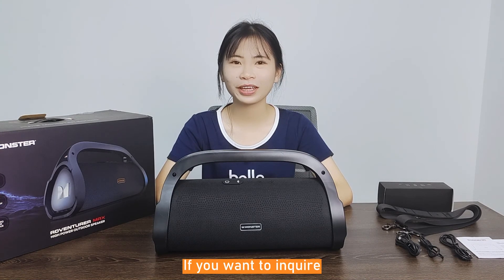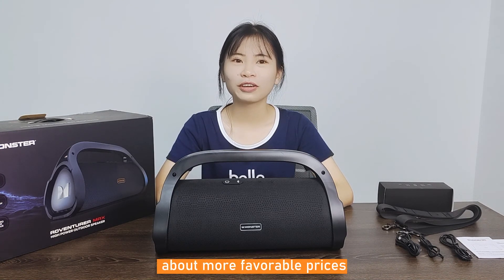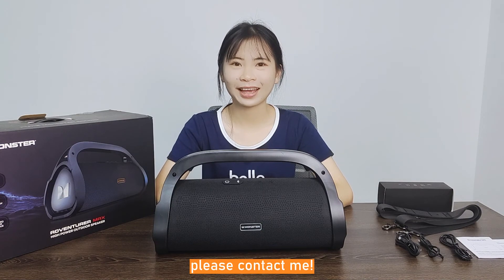If you want to inquire about more available prices, please contact me.